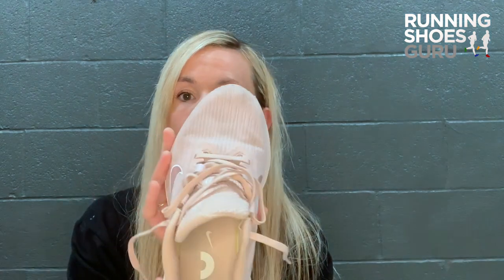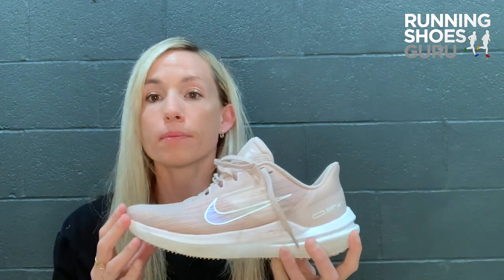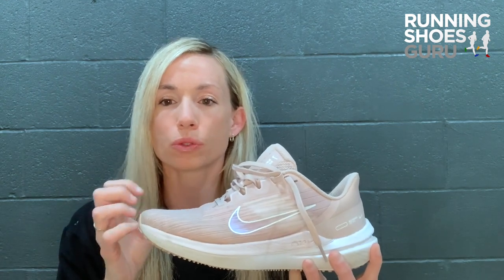They are decently lightweight, they come true to size, and they do have a roomy toe box area. So when you're wearing them for long periods of time or just in them all day, you don't feel like your foot is getting squeezed or squashed in them.